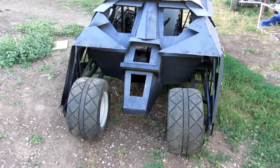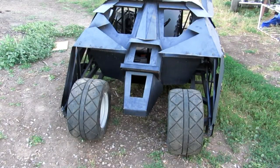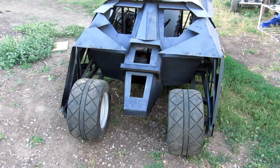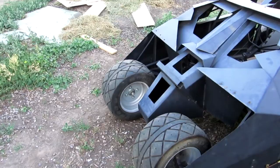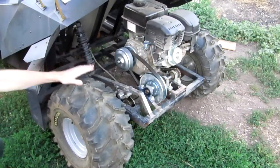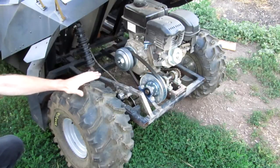The front tires are 18 by 10 by 10 dirt track ATV tires that I purchased off of eBay. They have the standard four-on-four bolt pattern. The rear tires are 22 by 12 by 8 bear claws.